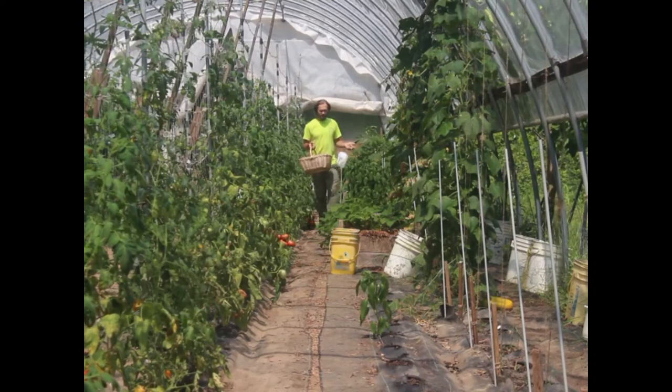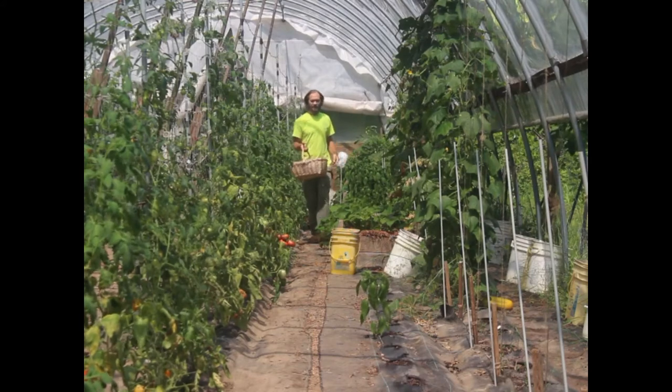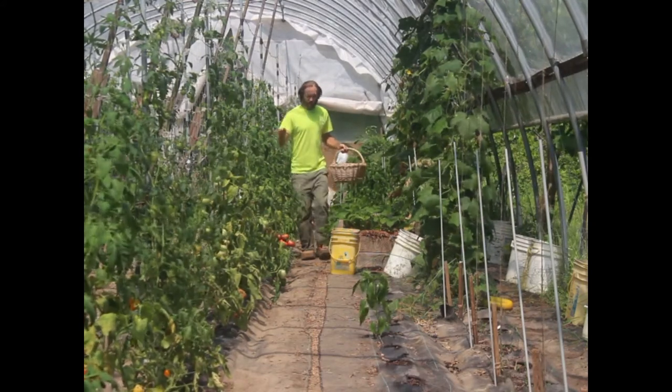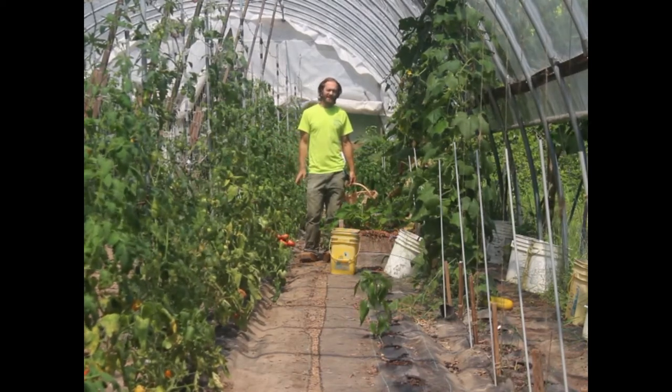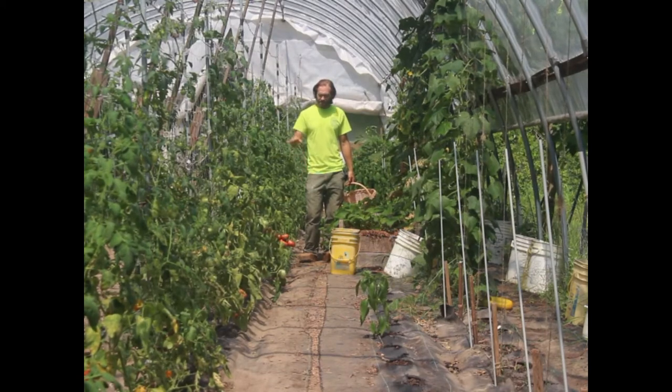It's nice and hot in the greenhouse, which is perfect for tomatoes. The cucumbers are pretty much done now — we have plenty of pickles in the basement. So now we are all about putting up tomatoes, and that's all I'm going to talk about this week on Foodmageddon: how we're saving our tomatoes.